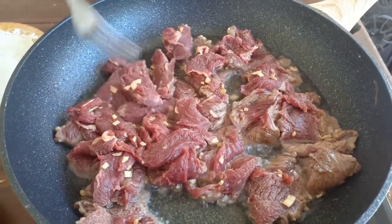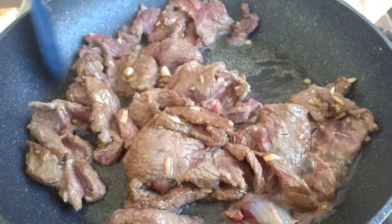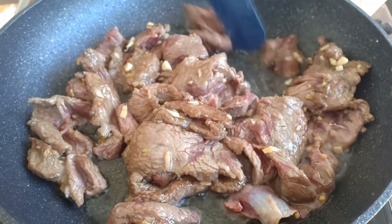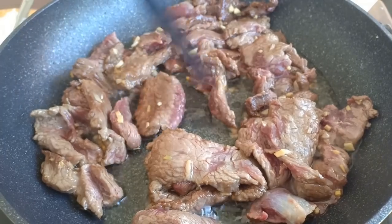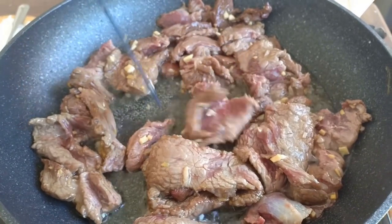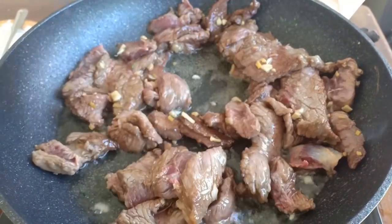You don't want to cook it too long yet — just until cooked. If you like it well done, obviously you need to cook it a bit further, but we'll be cooking it again later when you add it to the vegetables.